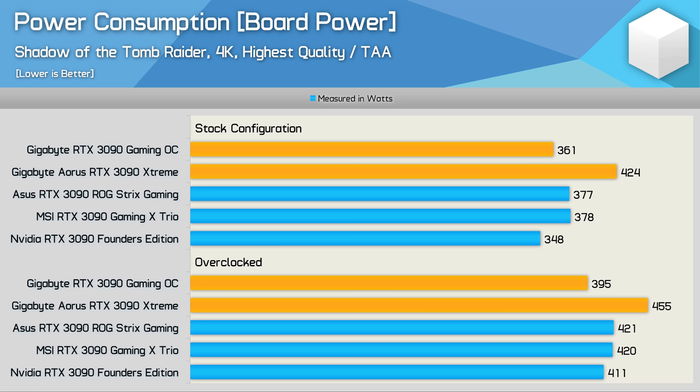For a quick look at power consumption — this is the main issue with the Aorus Extreme. Stock, it is using 17% more power compared to the Gaming OC, and while that might not sound like a lot, a 63-watt increase is substantial. With both overclocked, the Aorus Extreme still consumed 15% more power, and that's a big increase when you consider just how extreme the power requirements already are for a stock RTX 3090.